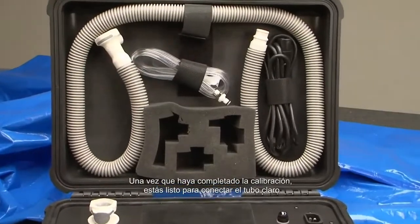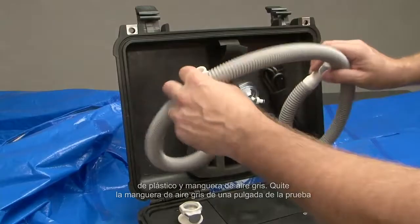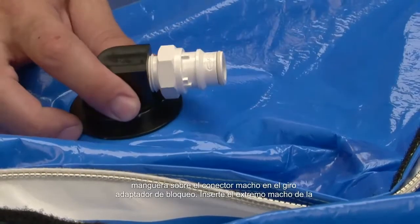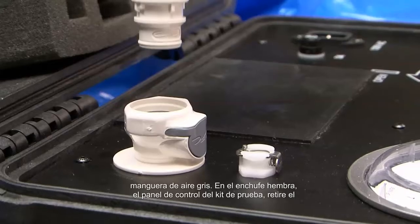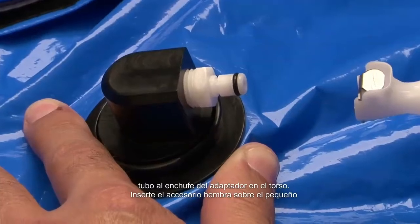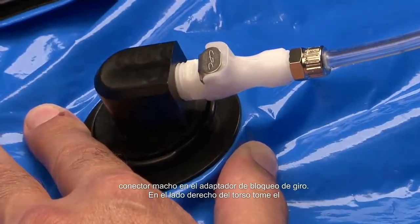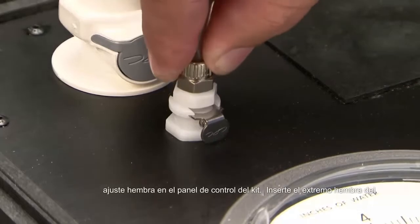Once calibration is complete, connect the clear plastic tubing and gray air hose. Remove the one-inch gray air hose from the test kit. At the top of the suit, insert the large female fitting of the gray air hose over the male fitting on the twist lock adapter, then insert the male end of the gray air hose into the female plug on the test kit control panel. Remove the clear quarter-inch tubing from the test kit. Insert the female fitting over the small male fitting on the twist lock adapter on the right side of the torso, and take the other end of the tubing and insert the male fitting into the quarter-inch female fitting on the test kit control panel.